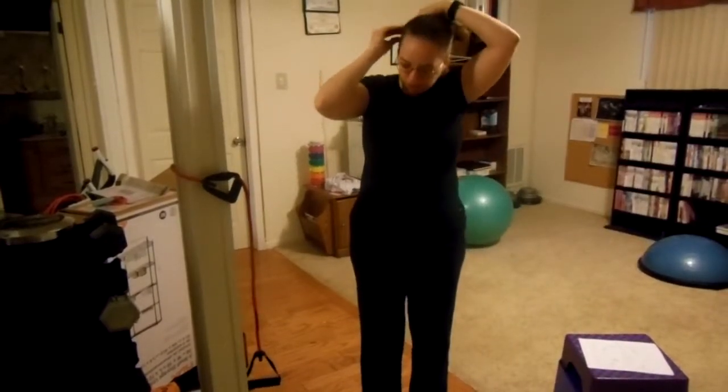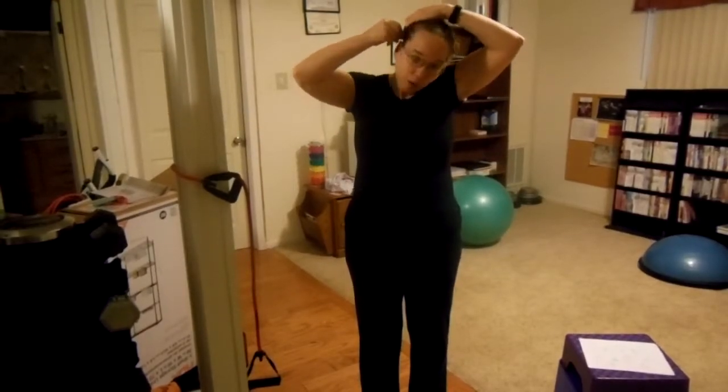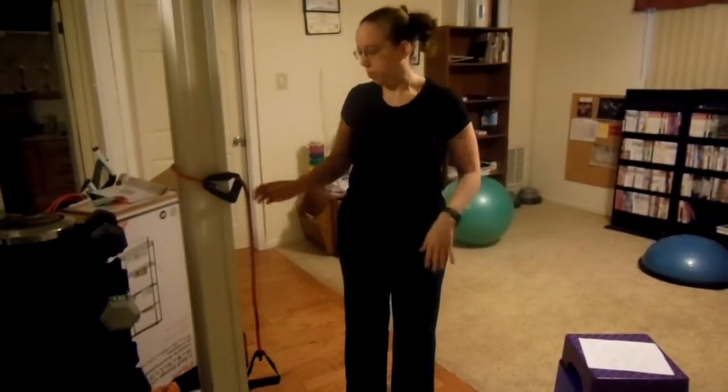Hi. Those that know my video series, they know who I am. For those that don't, I'm Vanessa Howie. In many of the exercise series, I show you generalized exercises that you can do when it's raining outside, if you don't have a gym membership, or you're just a little self-conscious to do this in front of other people.